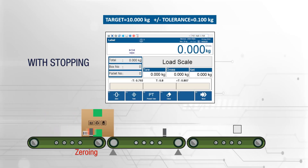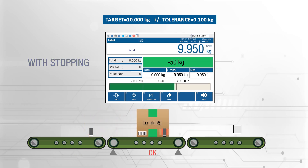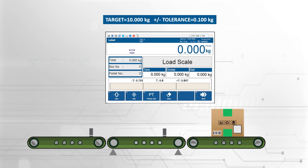BX65 Plus offers flexible check weighing solutions suitable for conveyor speed, with or without stopping. Stable weight is captured automatically, and heavy, OK, and light outputs are created.